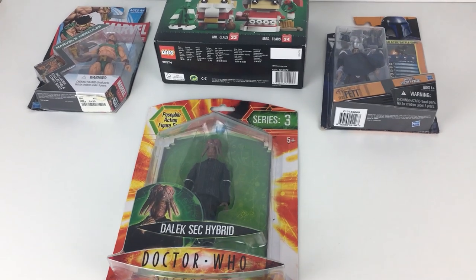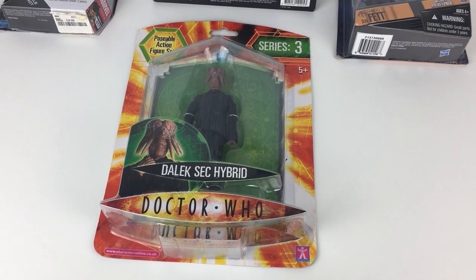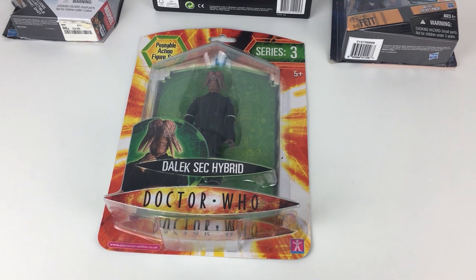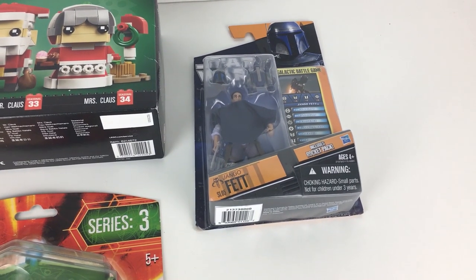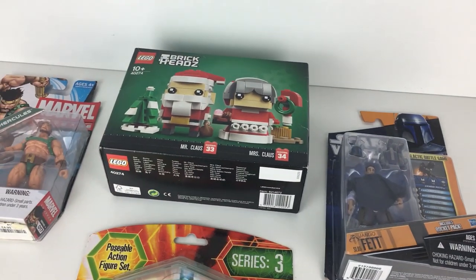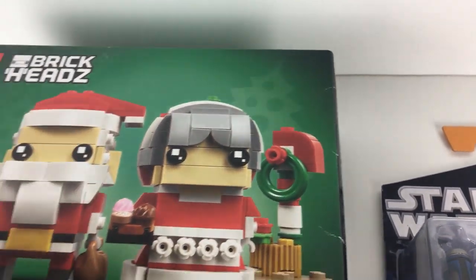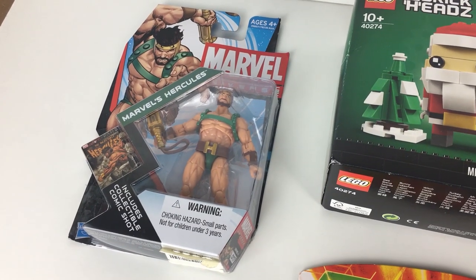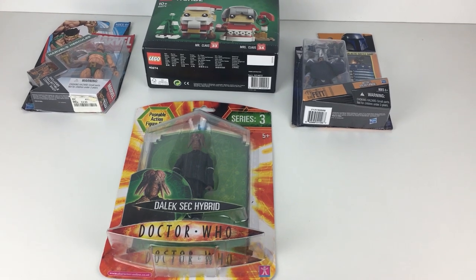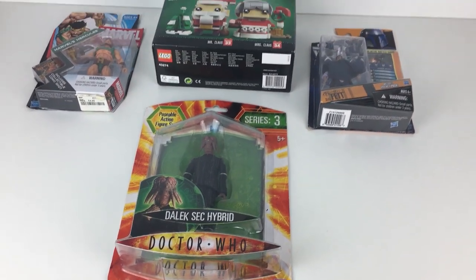We are over at the photography area and I have compiled four items here — just some very easy new and sealed items to get the store started. First off we have this Dalek Zek hybrid figure, brand new and sealed. We've got a little Star Wars Jango Fett figure, again brand new and sealed with slight shelf wear to one corner. Next we've got this Lego Brick Heads Mr. and Mrs. Claus set with a little bit of shelf wear, and then this Marvel's Hercules figure, brand new and sealed. Pretty much all of these will be going on auction, though I'm not sure about the Doctor Who figure — I might put that on Buy It Now.